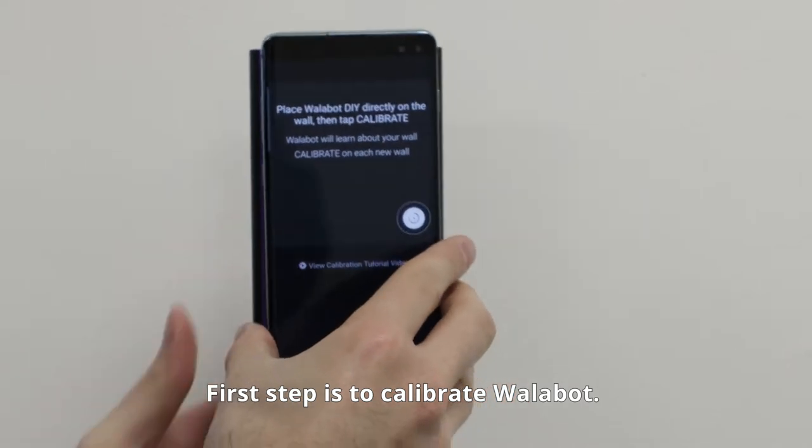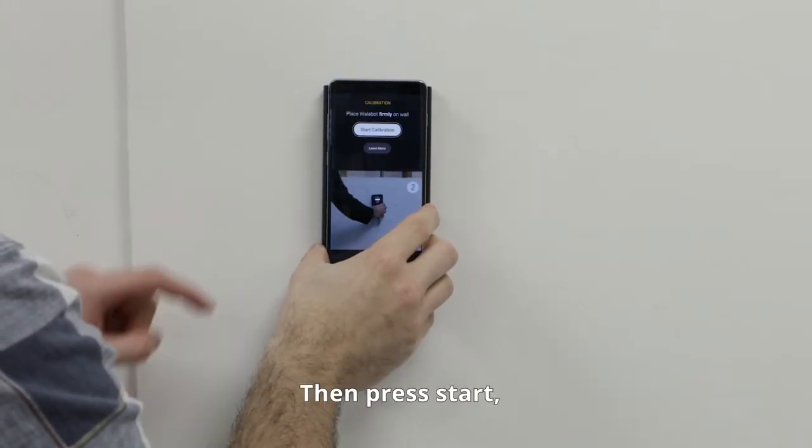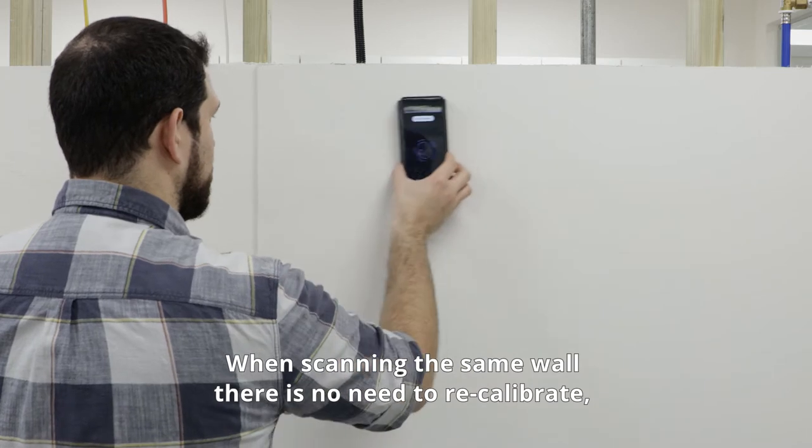The first step is to calibrate Wallabop. When calibrating, Wallabop must be directly on the wall. Then press start. Move in a large circular motion until calibration is complete. When scanning the same wall, there's no need to recalibrate.